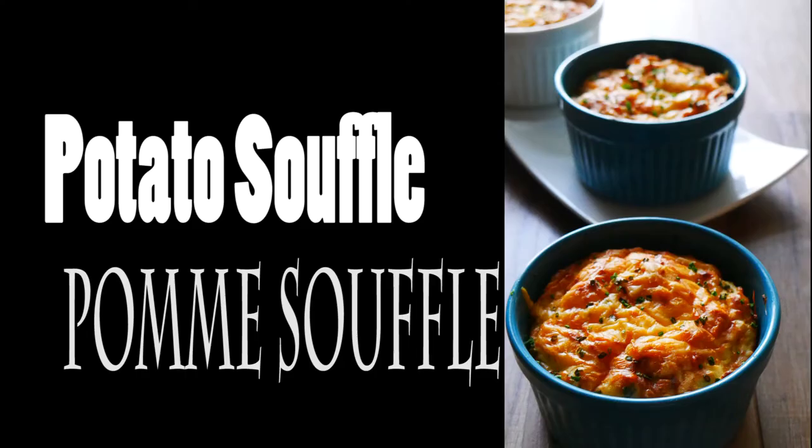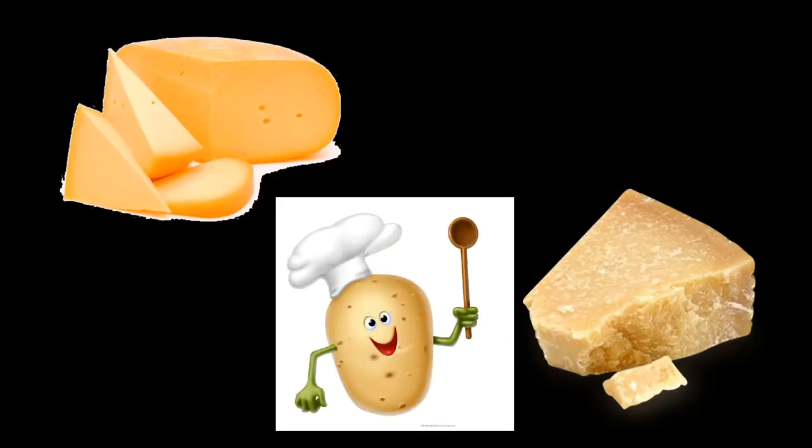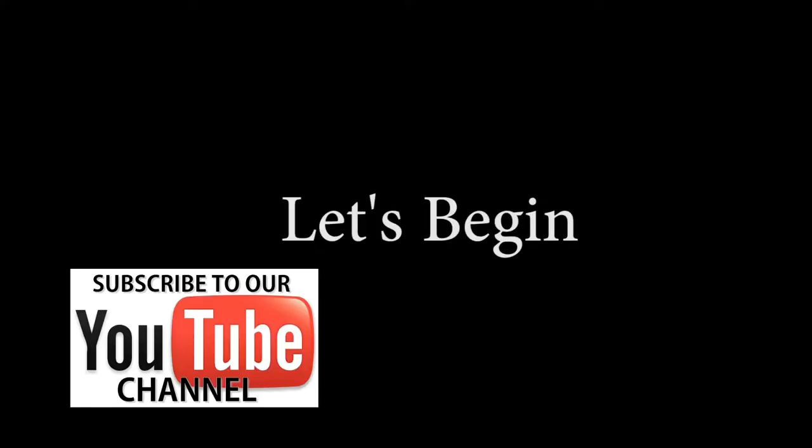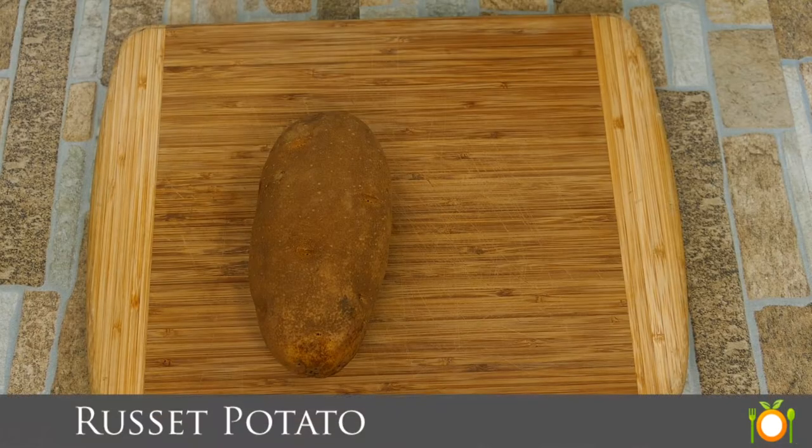Chef Pennington here. Today is Potato Soufflé Day, also known as Palms Soufflé. This is a very easy dish — it's got a fancy name. We're going to use some Gouda and some Parmesan cheeses, and some simple ingredients like chives, eggs, half and half, and a potato. And we're going to make something amazing out of it.